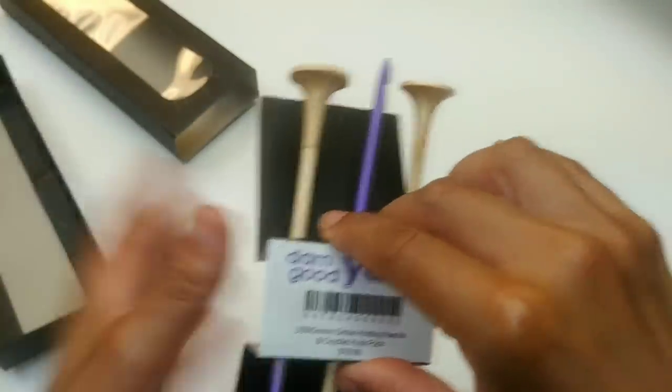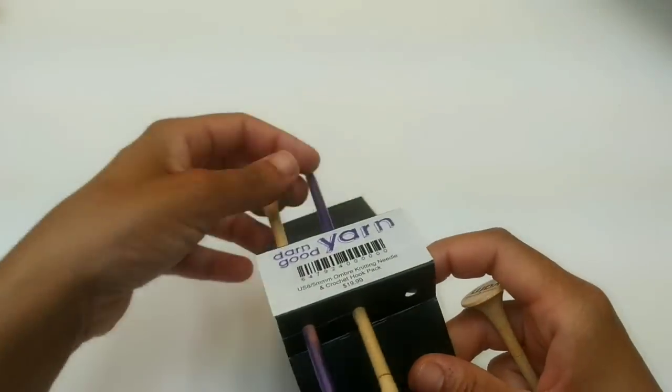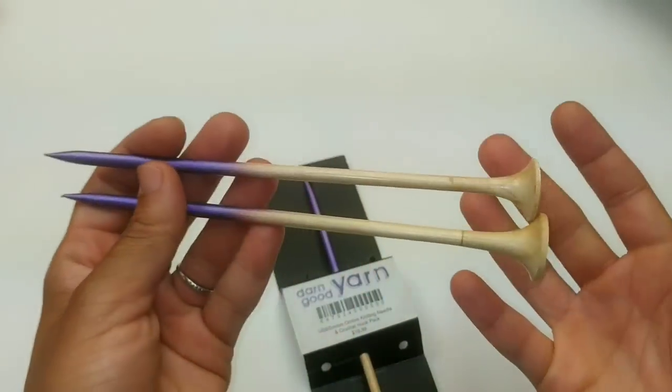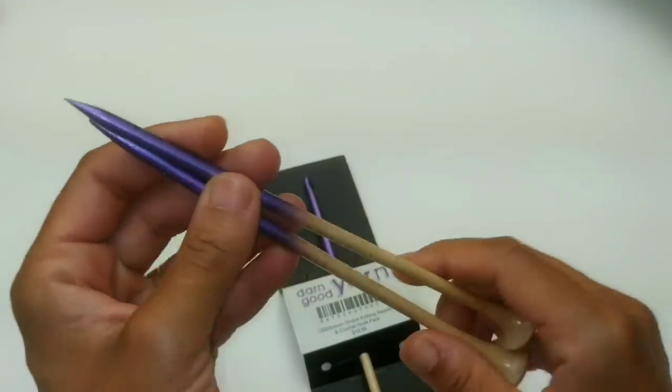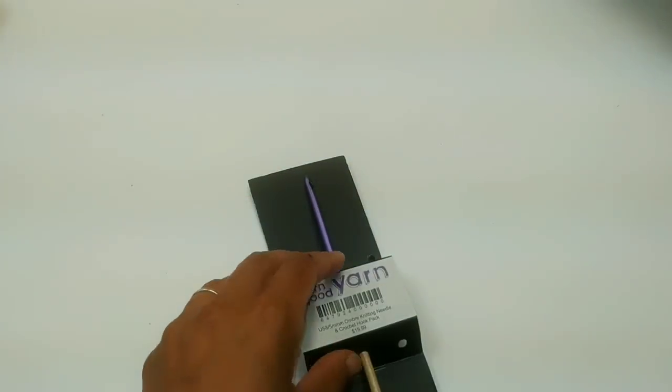It comes in this little package. Let's open it up. I'll show you the knitting needles first. Like I said, I don't knit, so I'm just going to give you a brief on how it feels in my hand. They're absolutely gorgeous. I love the purple. It is very lightweight in hand. But since I'm not a knitter, I can't give you a great review on these, but I can give you a review on this crochet hook.